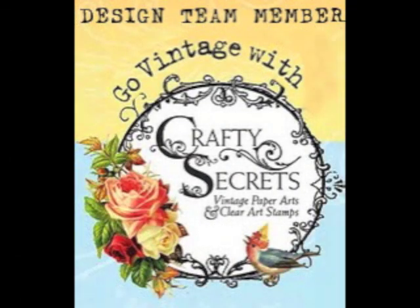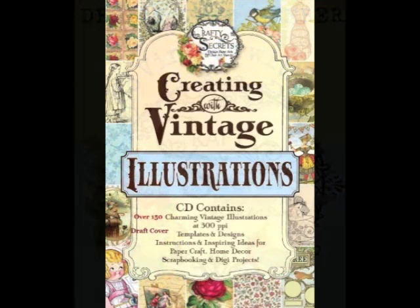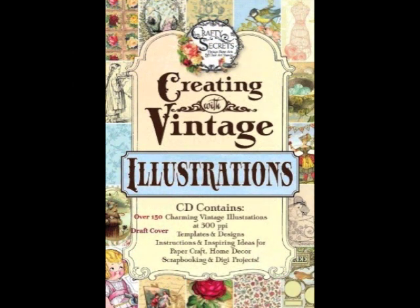Hi again! Today the Crafty Secrets design team will be posting projects we made using Crafty Secrets' new CD that's shown here, so let's get started.